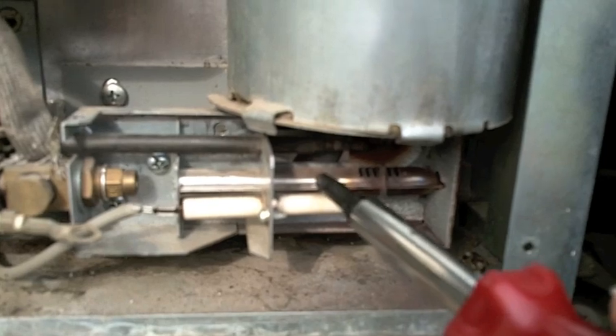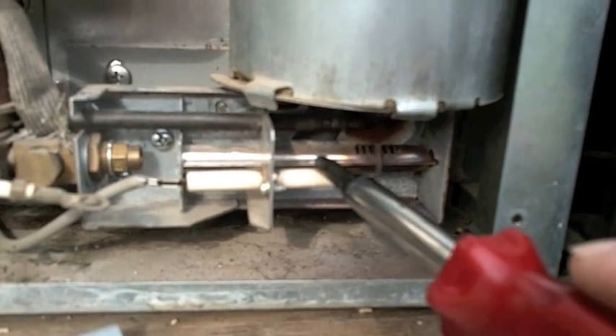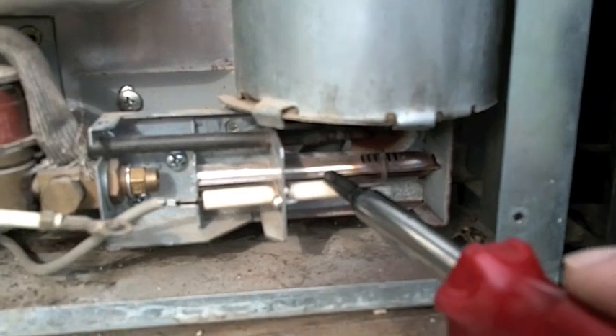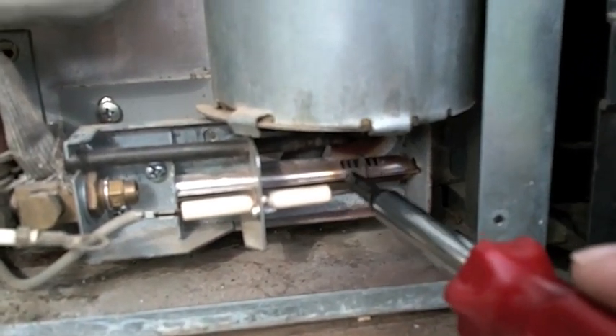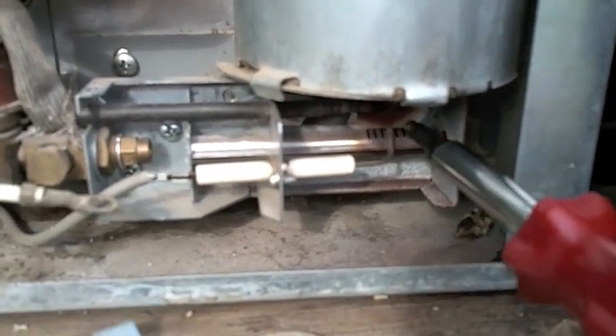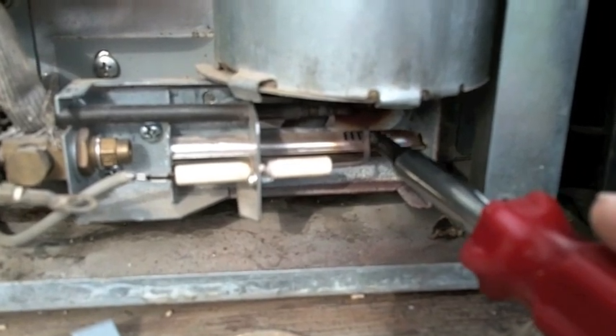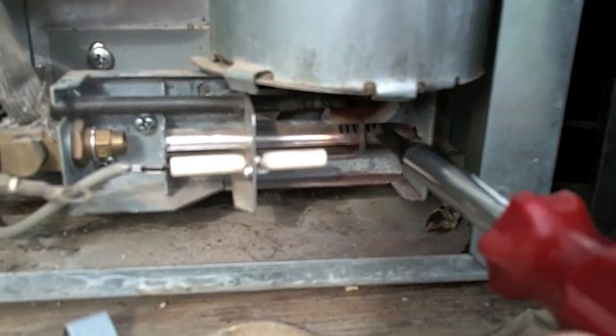This will be your igniter, unless your propane fridge is really old and has a pilot light. There's your igniter, and if it doesn't come on at all, you might check that it's still working. You can slip just the tiniest bit of emery paper in between the two contacts and scuff them up, but probably it's fine.